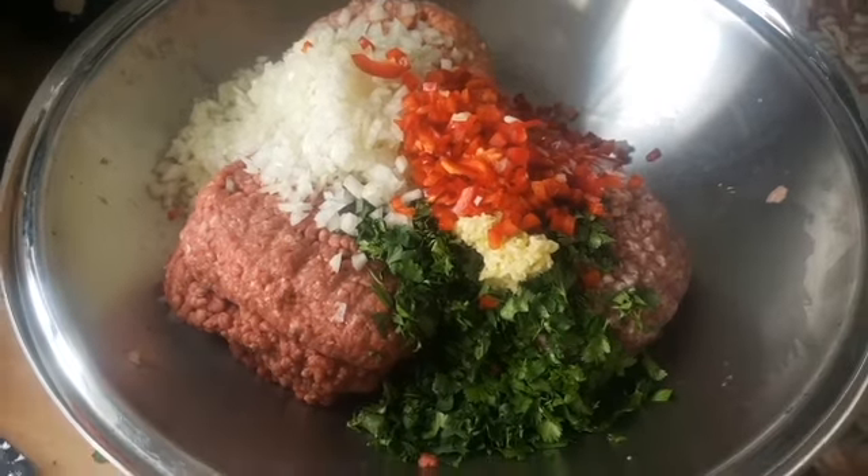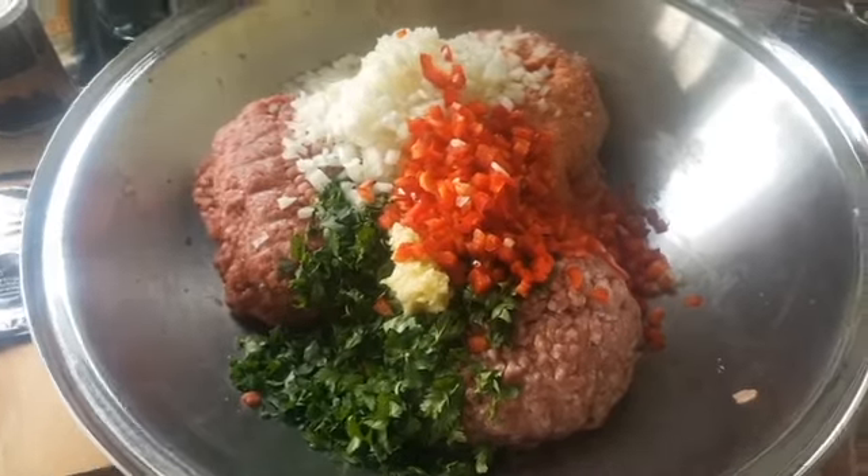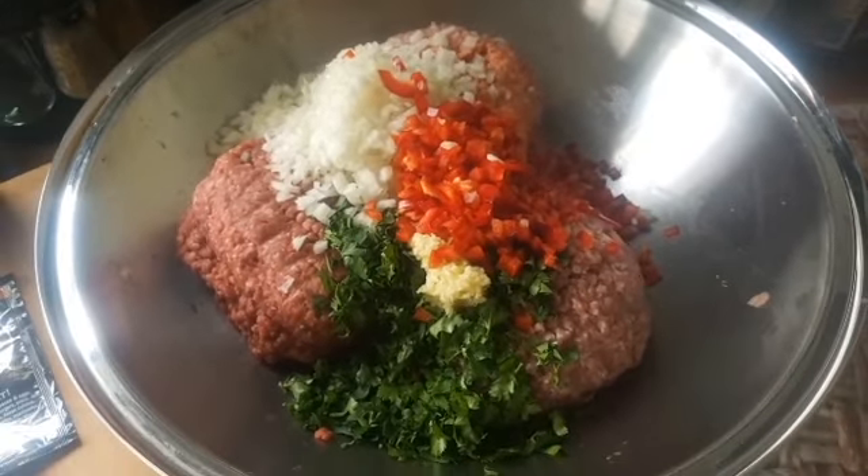Throwing some onion, garlic and coriander in there for some flavour. Bit of capsicum, not so much for health reasons but more just to add a bit of moisture — after all nobody likes a dry lunch or a dry mick.